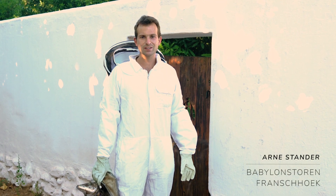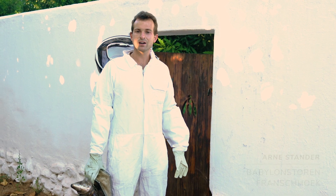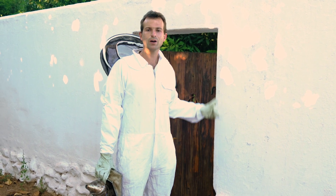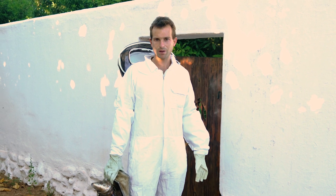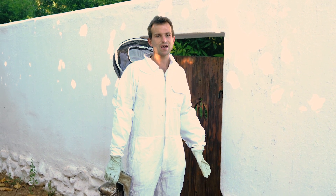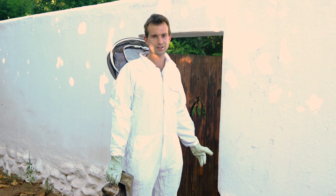Good day everyone, my name is Anais Stander. I'm the entomologist here at Babylon Styrian. The garden is currently closed to the public and here behind me is our own apiary in the garden. It's not really accessible to the public because of bee stings, but I'm inviting you in to come and have a look at what's happening inside.